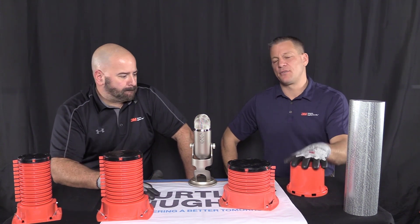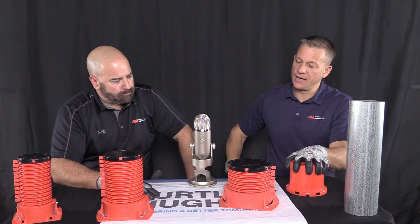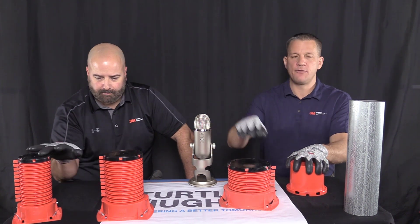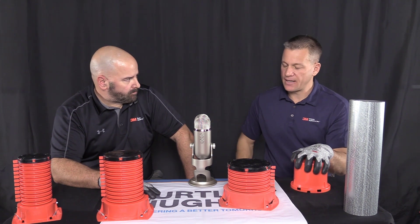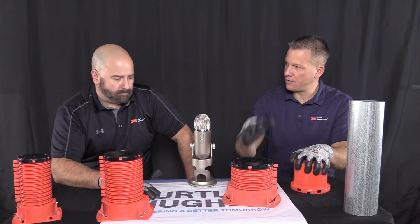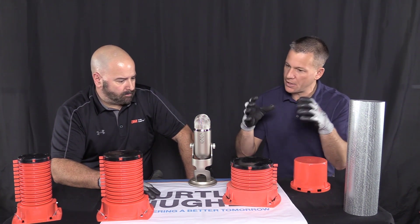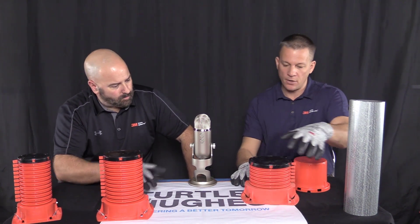Absolutely. Thanks, Mike. So this is the 3M Firestop cast-in-place device line. We make these products in 2, 3, 4, and actually a 6-inch diameter, each of which can accommodate that nominal conduit size. The advantage here is that this is a pre-Firestop sleeve, so a contractor, in lieu of using a regular sleeve or core drilling, can utilize these devices that inherently have the Firestopping in them already.